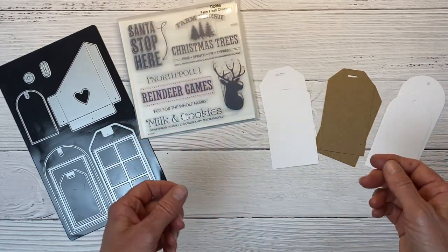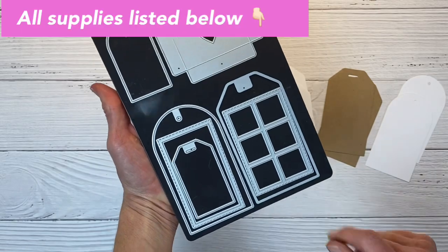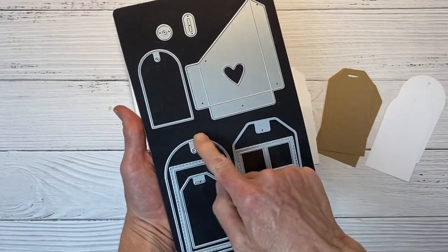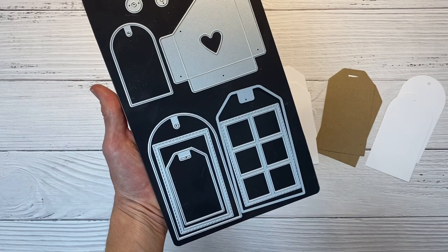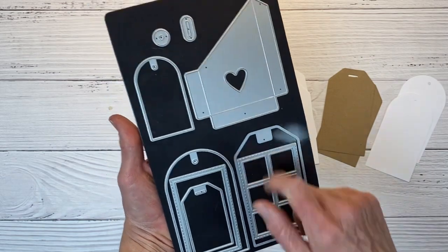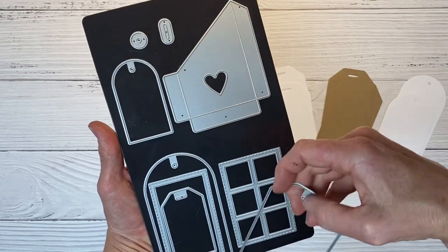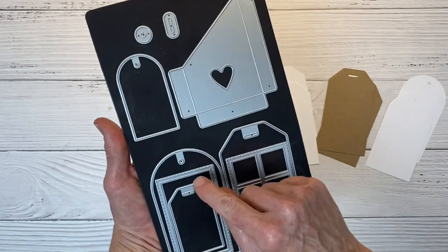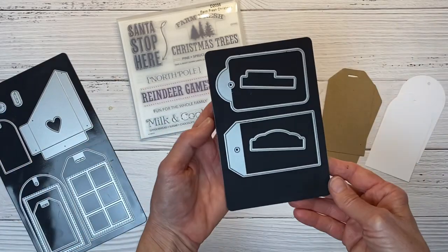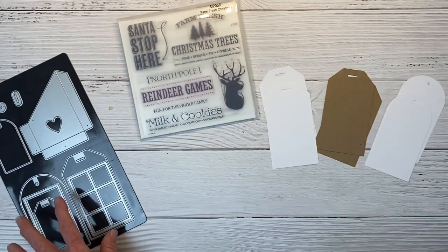Then we'll step it up with patterned paper, die cuts, and different embellishments. I have the Buildable Tags Thin Cut Set from Close to My Heart. There are different pieces — this makes a pocket, we have a traditional tag shape, a rounded tag, and smaller versions of each. You can do some really cool layering techniques and shakers with the inner pieces, and these cut out the little hole reinforcers to finish the tag off. There are also smaller tags called the Tags and Tabs Thin Cuts, but I am going to be using the larger ones today.